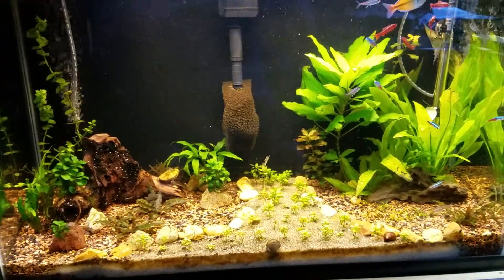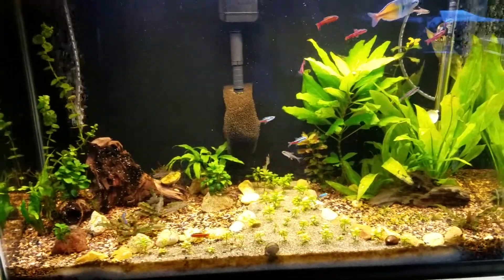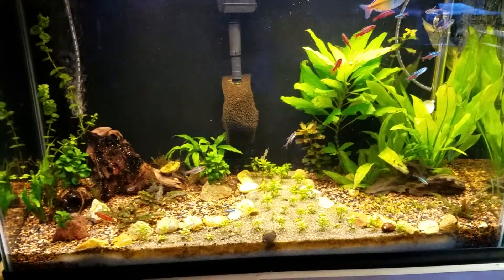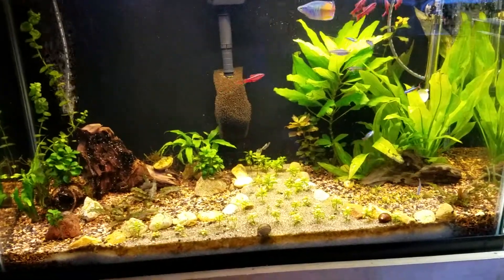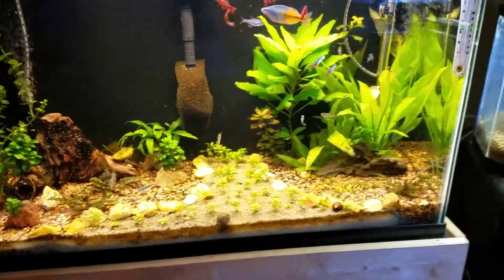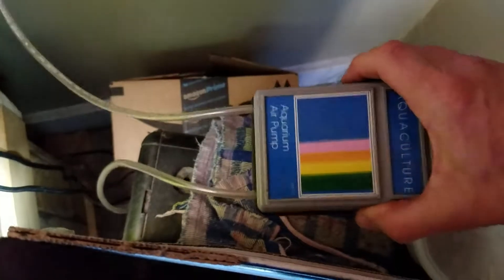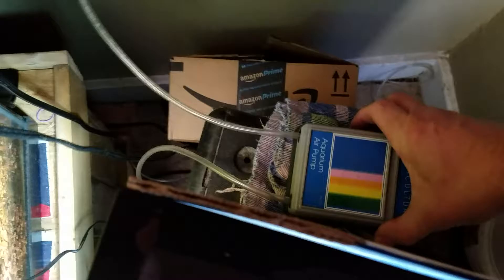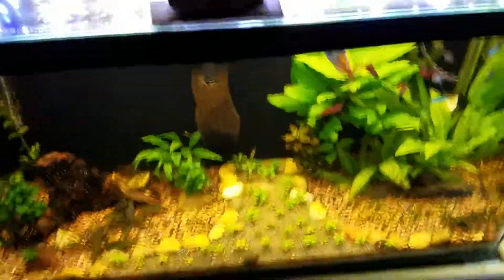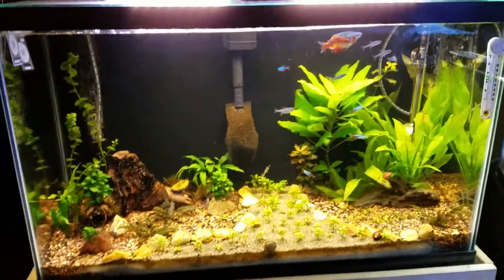Now for some reason my pump is humming, and I cannot figure out why. Looks like it's time for an upgrade, as it don't matter what I do — she's a humming. Not just a little bit, a lot. And I don't like it.